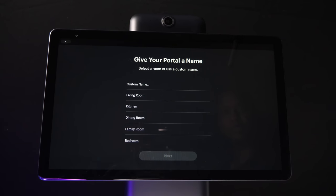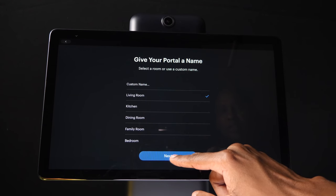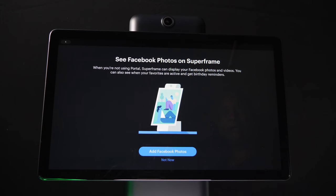Now you can name your portal — I'm just going to call it 'living room.' Once you get the checkbox, go ahead and press next. The camera built into this unit will follow you using different focal points, but we'll show you that later, so let's skip it for now. After you add some people, you can also do a thing called Superframe, and what this will do is you can select a Facebook account that you want to share, and it'll show those pictures on the display when not in use. Let's skip that for now.